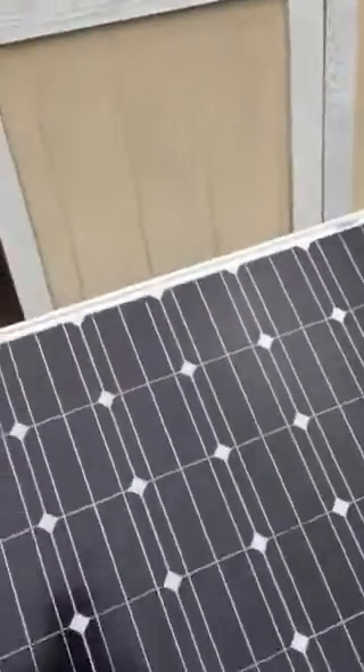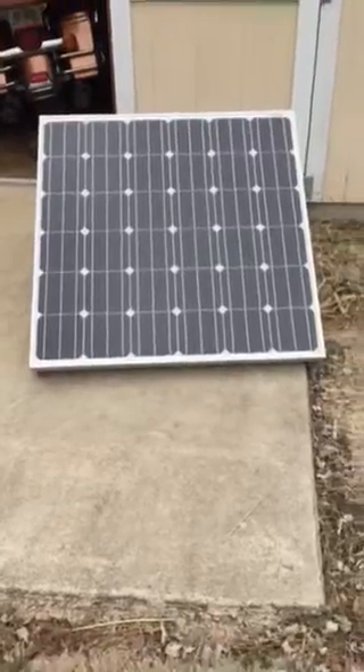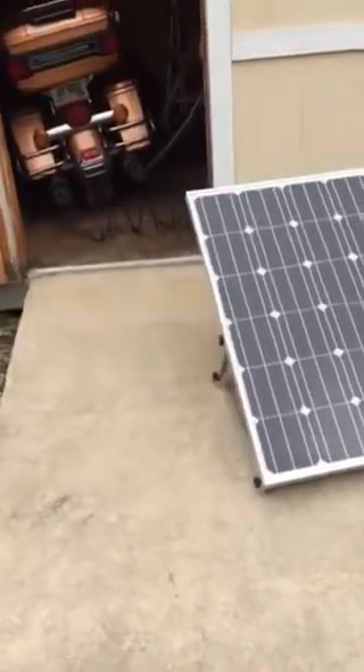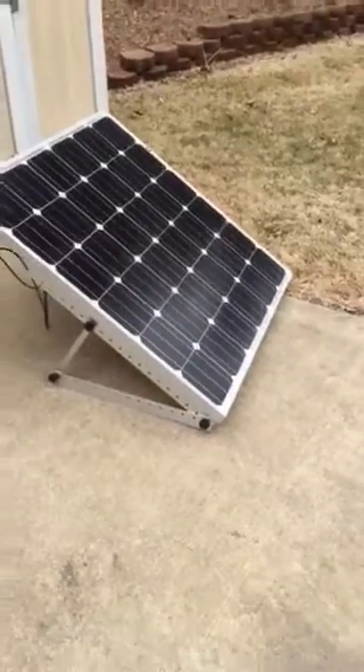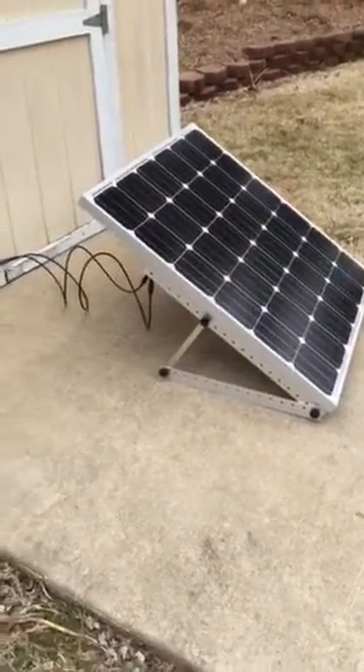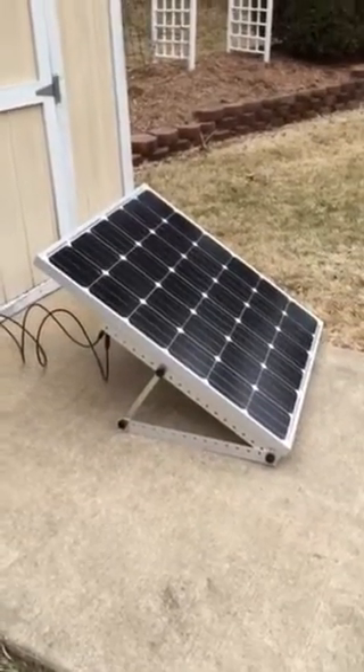We're going to see how this solar panel will do at charging these, and if it does well in this spot I'll probably do a more permanent mount. By the way, I'm using these angle tilt brackets from Windy Nation — they allow me to adjust the angle and tilt throughout the year.